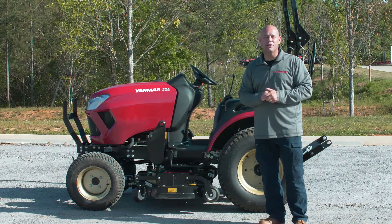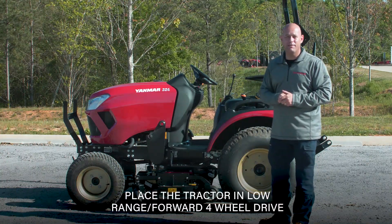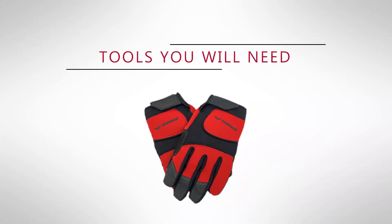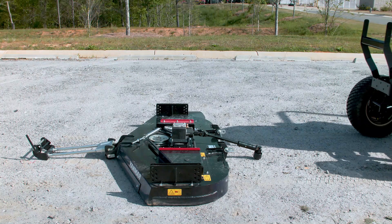First thing we want to do in order to mount or dismount our mower is make sure the tractor is parked on a flat, level area with plenty of room to work, and your front tires are dry and clean. Before we get started, go ahead and throw some gloves on to make sure our hands are protected and safe.